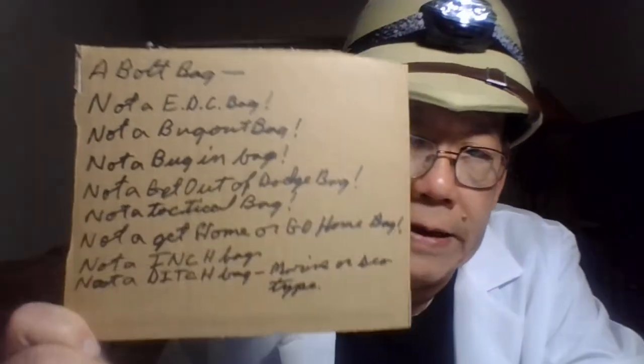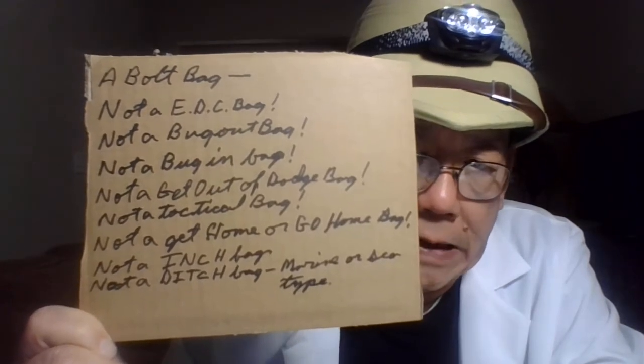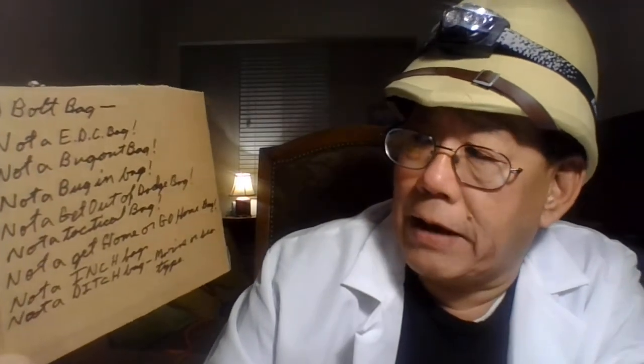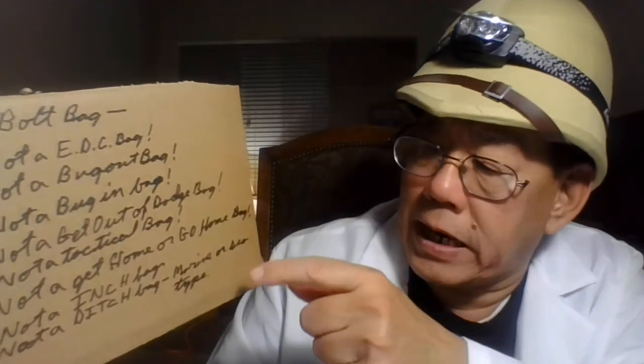We're going to do the boat bag — this is number six. I keep putting it off, but it's a deep look at a boat bag. Now a boat bag is not a bug out bag. It's not an EDC bag. It is not a bug out bag or bug in bag. It's not a get out of Dodge bag. It's not a tactical or mission bag. It's not a get home bag. It's not an inch bag. It's not a ditch bag, marine or sea type.